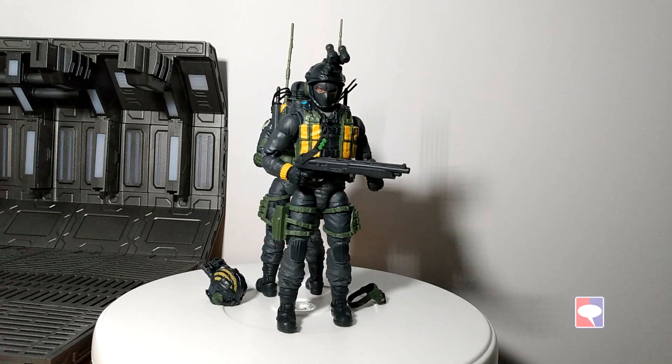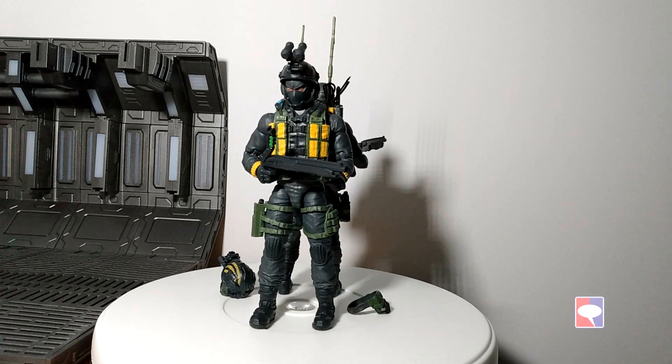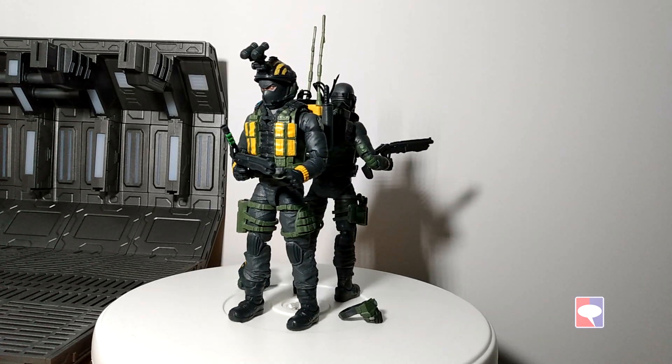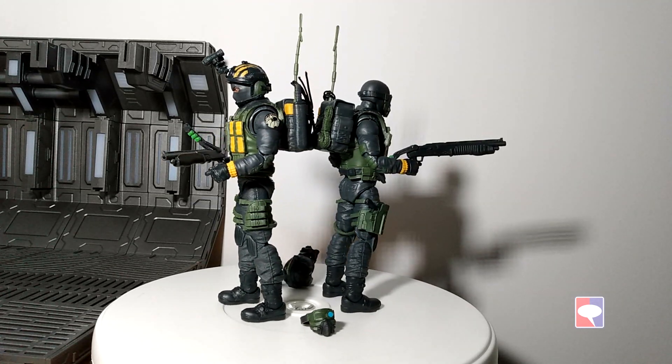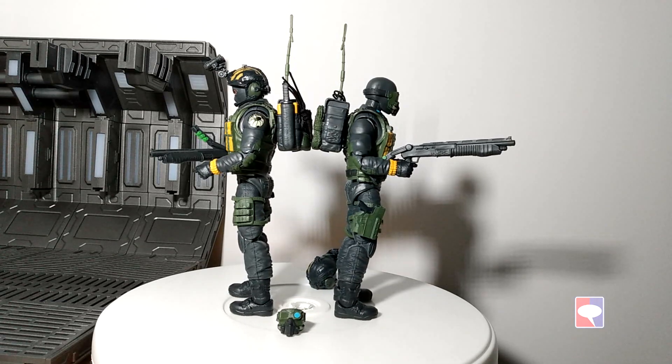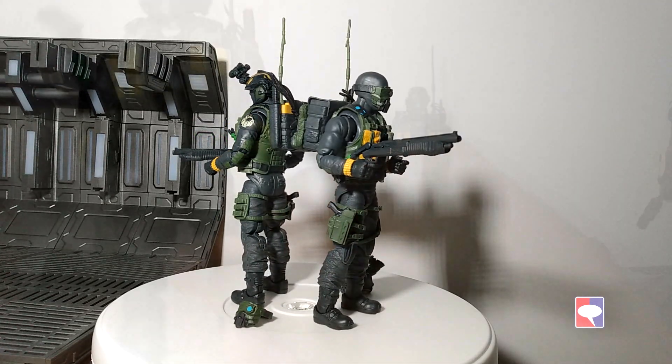It's a new character on the Joe side, never released before. He was supposed to be an army builder, but they liked him so much that they made him a unique character. Another unique thing about him is that he's the first GI Joe character of Indian descent. That's a good first. Let's look at him further.